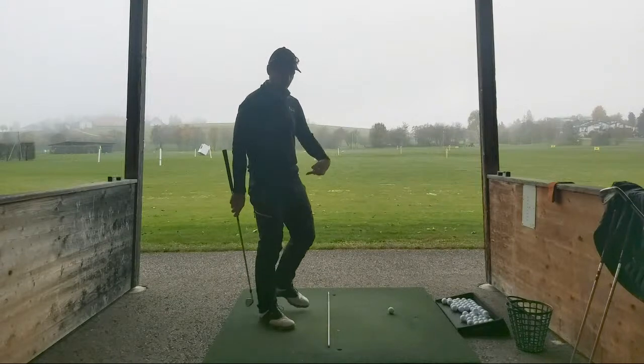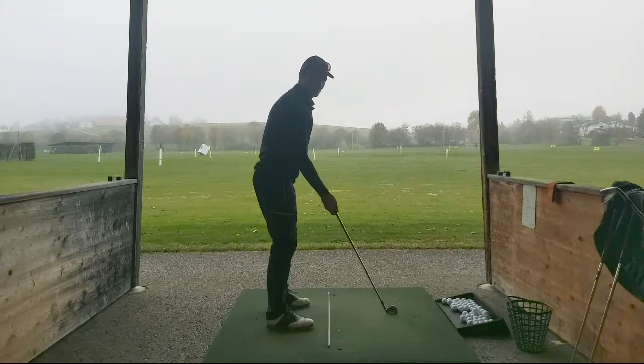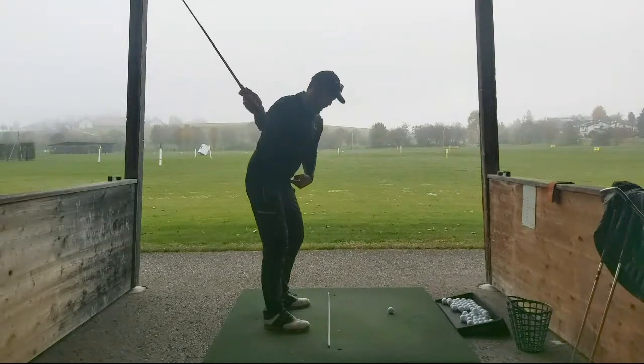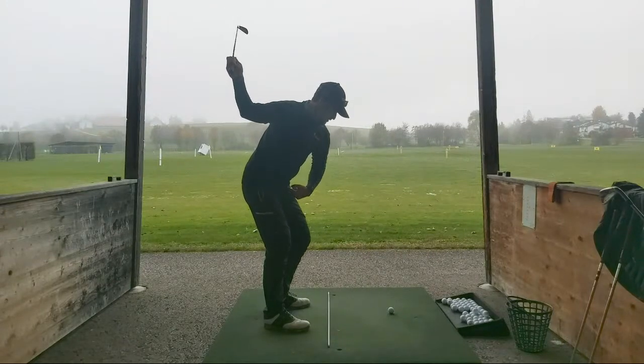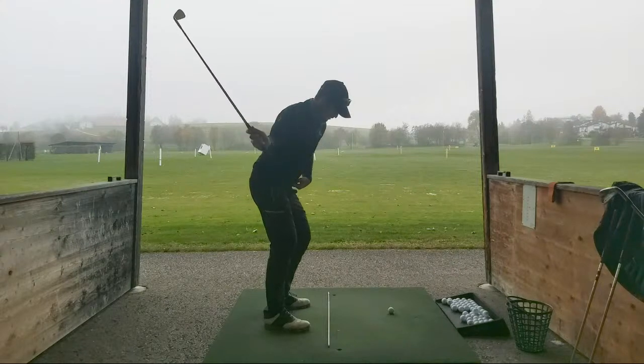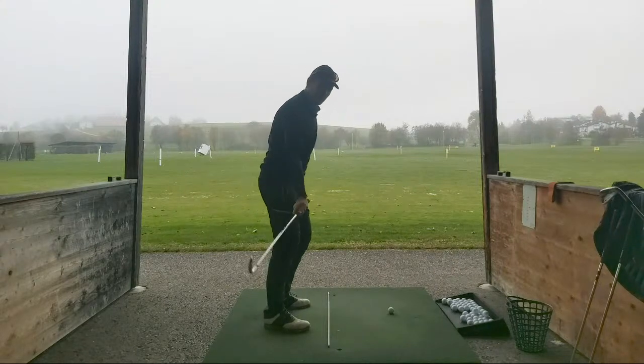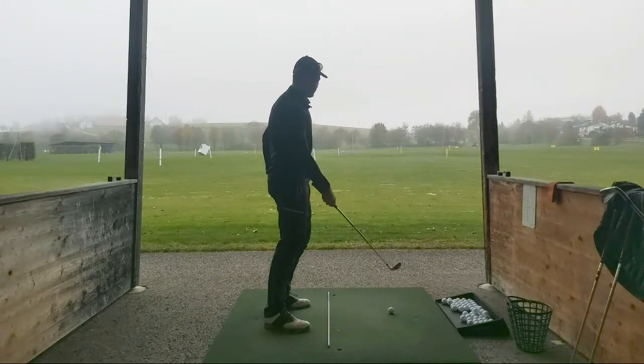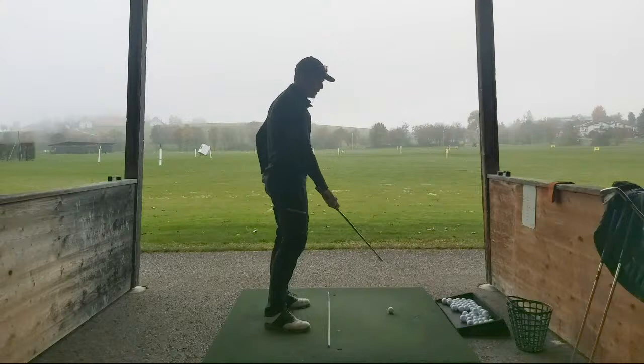Also I really want to try and work on my early extension. I've always had it, it's been a big problem. Early extension means when I'm coming up with impact my bum is going in and my head is going up. I get a little bit stuck and hit the blocks out there or I flip it later.